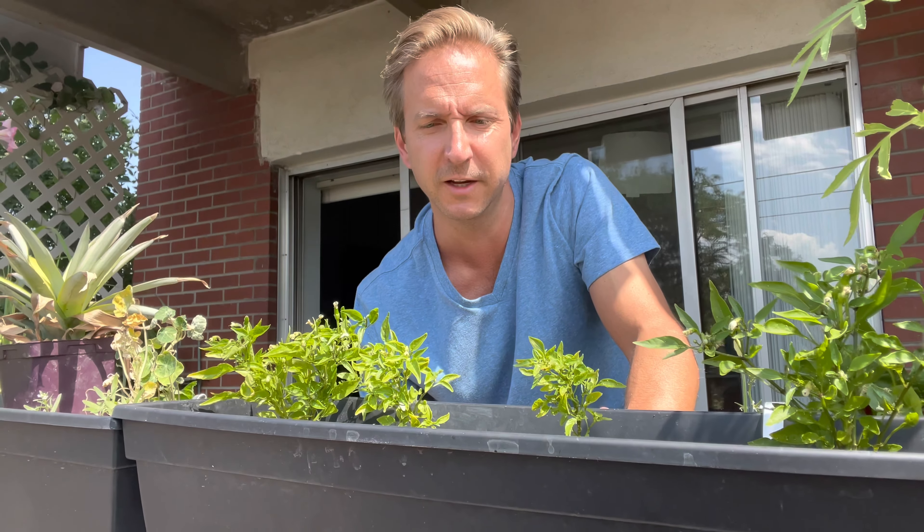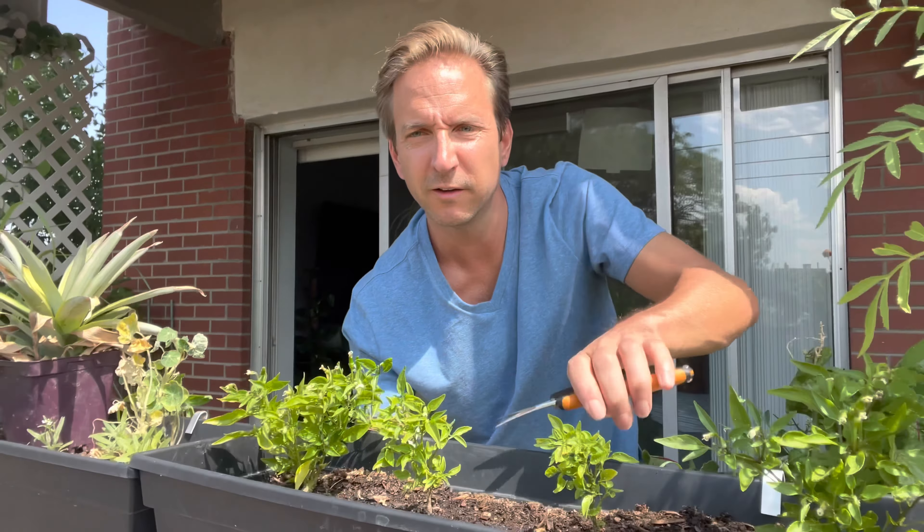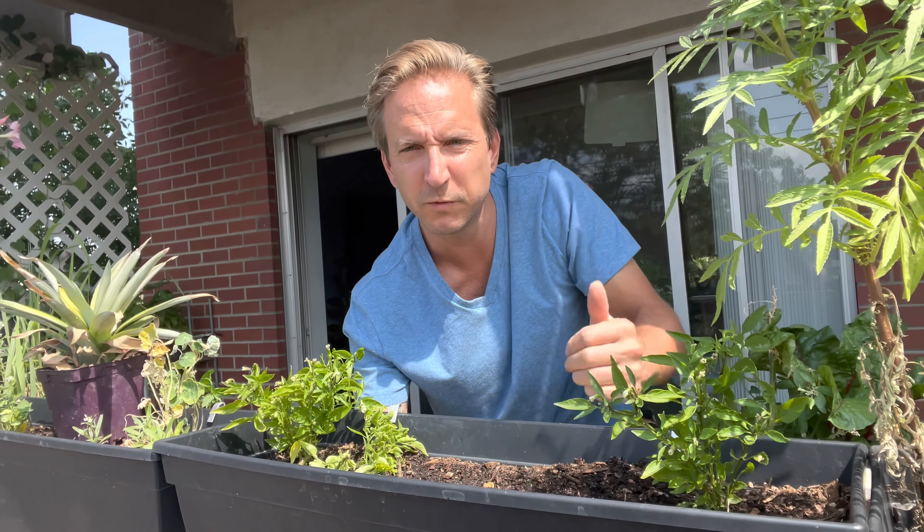Cut it here, roughly — yes. With these, snip, and snip, and there you go. And at some point I will segue over to a tomato plant. Here we go.